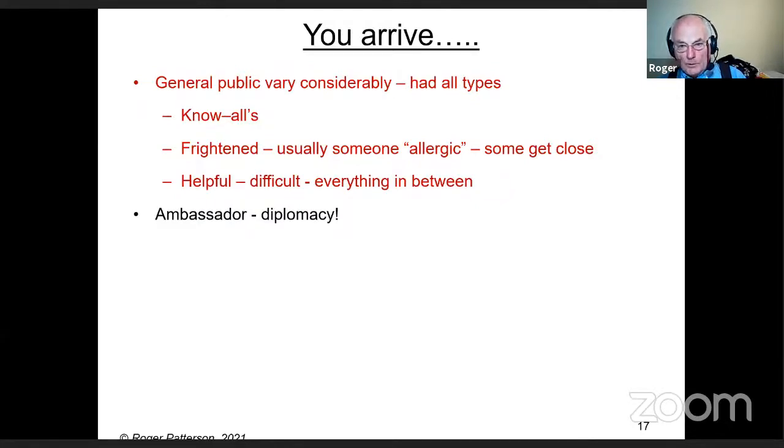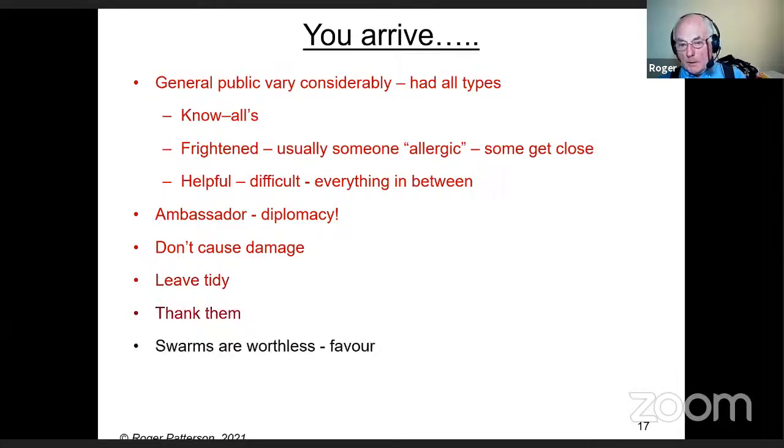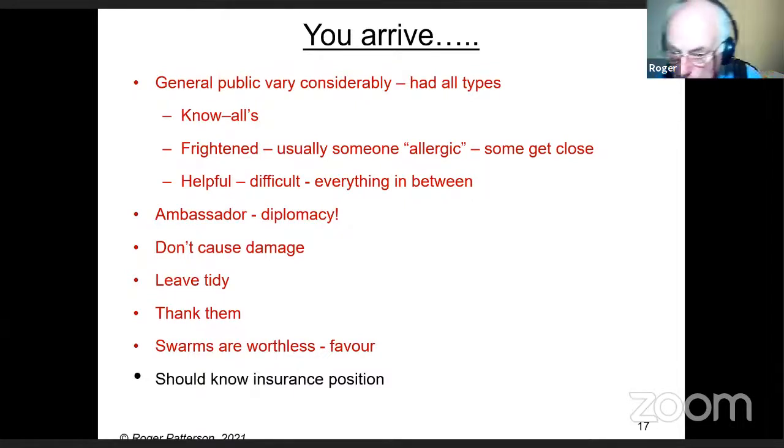Diplomacy is something I've always had a little bit of difficulty with. Try not to cause any damage — don't dig holes in the lawn or hack about in an ornamental tree. Leave it tidy behind you. If you've used smoke or fuel, make sure you clean everything up. Don't forget to thank them. Swarms are genuinely worthless — if people ask if they're worth any money, you've very quietly got to say you're actually doing them a favour by removing the bees.